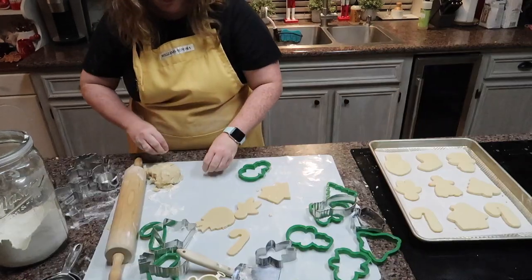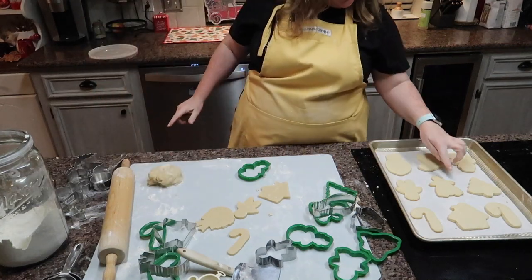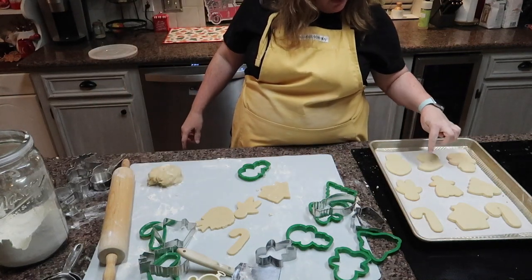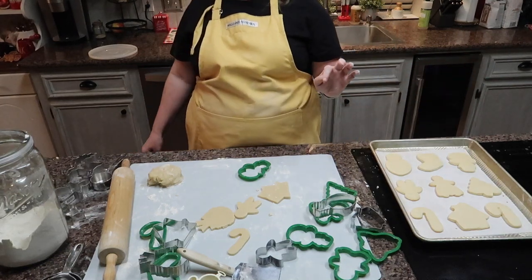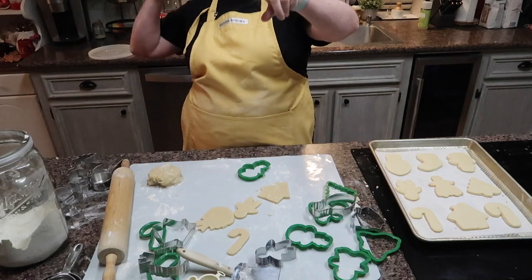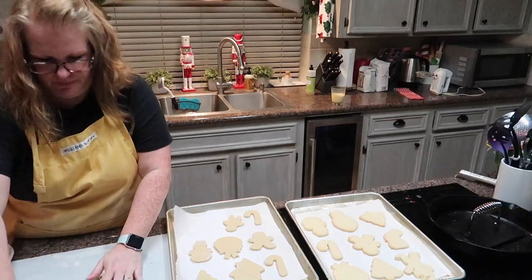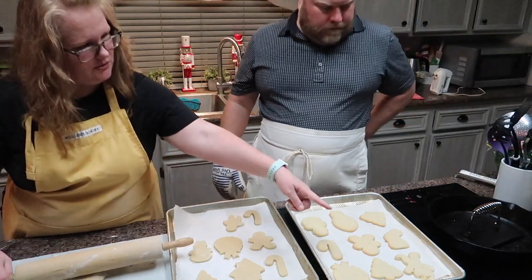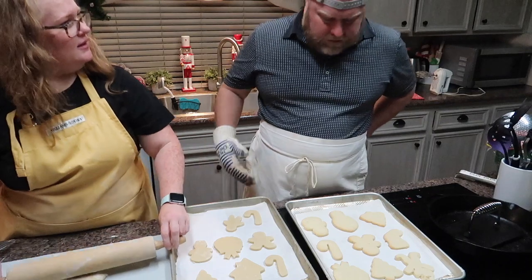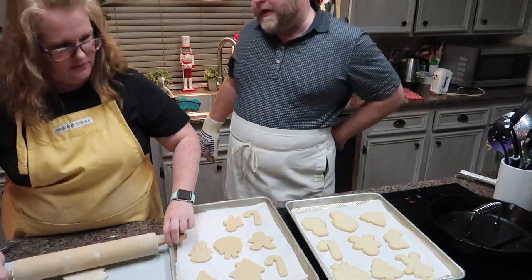If you get them a little brown it's okay because you're going to cover them up with icing. But if you see much brown on them they're going to be crispy. See how this one's thinner — that's why. But the rest of those are perfect. Did you smash his head? No, he took it out. Looks like he has an injury though.